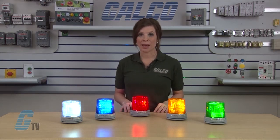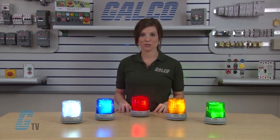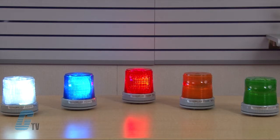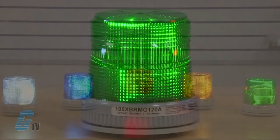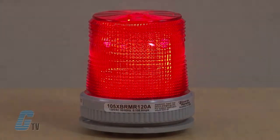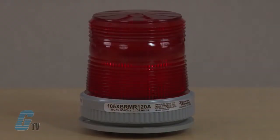The 105X VRM offers 5 colors to choose from. They are available in white, blue, red, amber, and green. This LED series comes in a steady on mode and can be set to pulse at 65 flashes per minute.